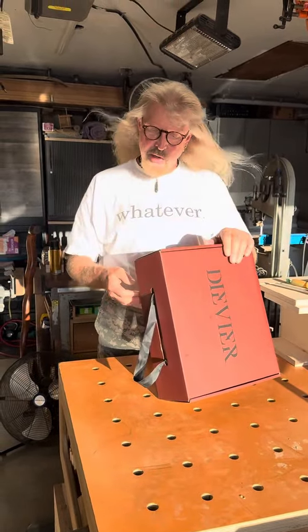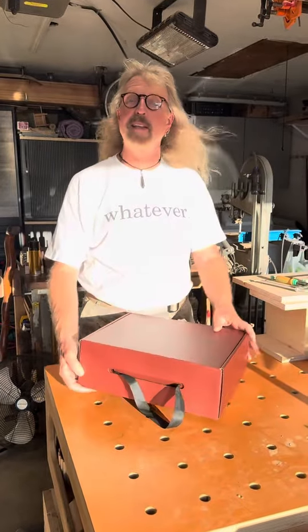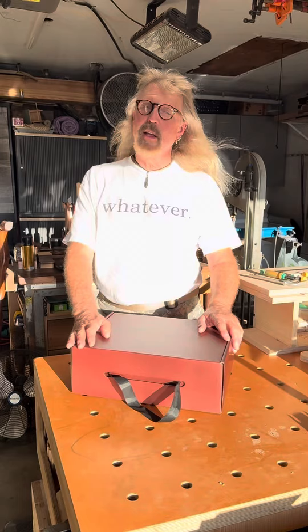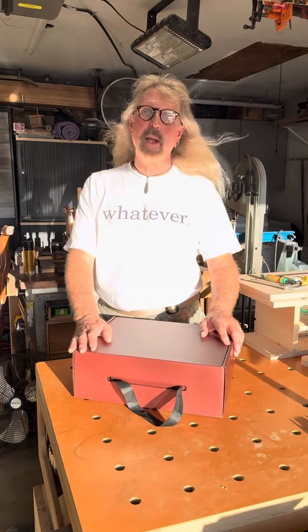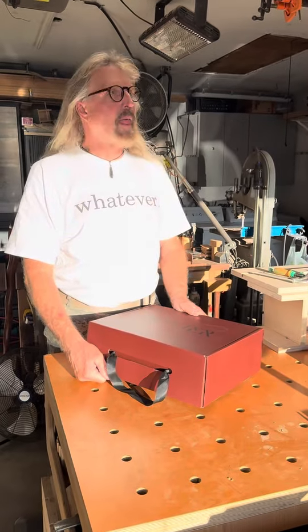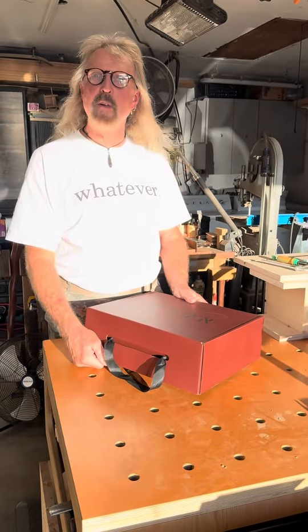DVA Nomad Heritage composite toe, size 10. I'm a 10 and a half in a Red Wing Moc — the Moc. So the Prospect, the green ones which I've been doing videos on, fit me in a 10.